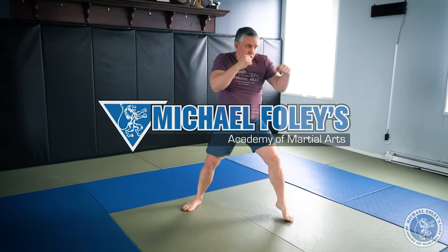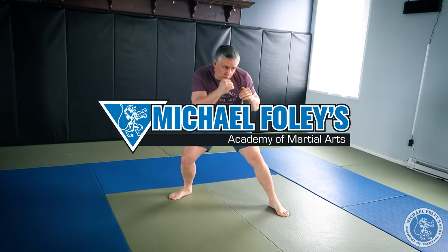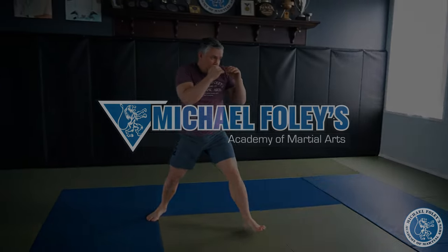Welcome back everybody, I'm Michael Foley and today we're gonna talk about basic head movement for boxing, kickboxing, and MMA striking. We're gonna talk about how to move your head off of your basic punch combinations that we covered in the last video. You're not gonna need any specialized equipment for this and you're not gonna need a partner. We'll save that for the intermediate video.